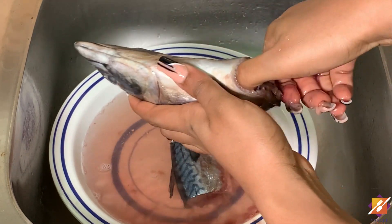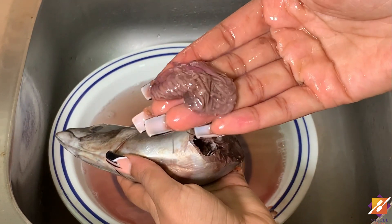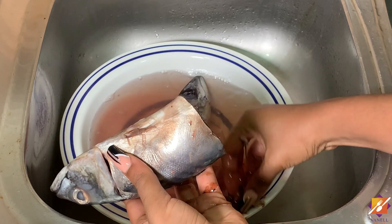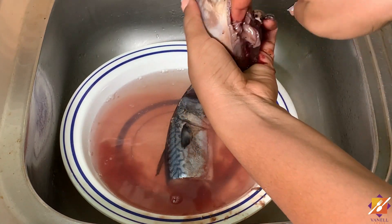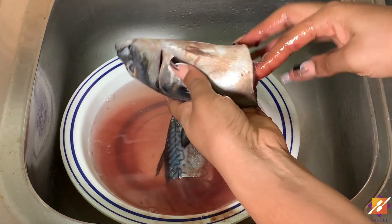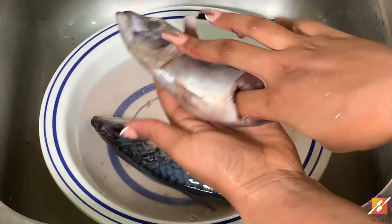Mackerel doesn't have any scales, so go right ahead and gut the fish. Get one finger in the opening and get everything out. You can press your finger against the harder parts of the walls of the fish to eliminate as much blood and waste as possible. Repeat the process until everything is done.